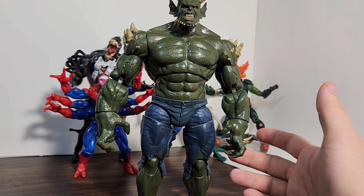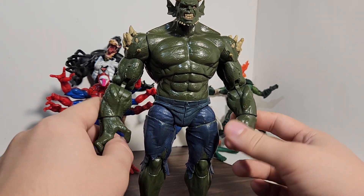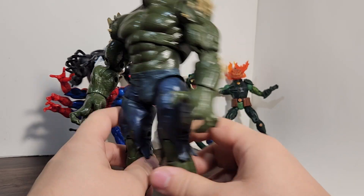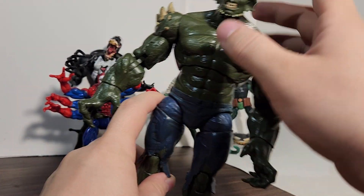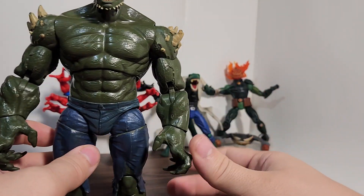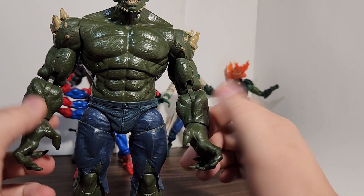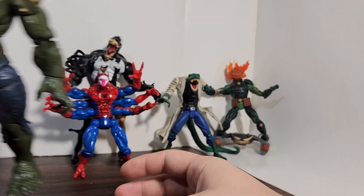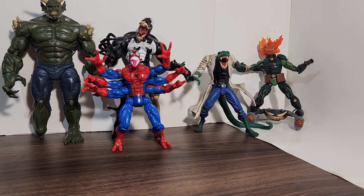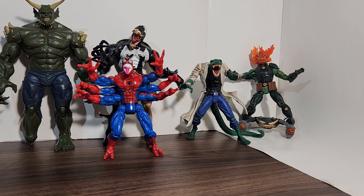I did get this Build-A-Figure and completed it just because the figures were cheap — like 18 bucks — so I figured might as well. I think it's cool but I'm not a huge fan of this figure. He is kind of creepy-looking and has a nice texture you don't see with Hasbro figures anymore, plus a creepy-looking head sculpt. He's the most poseable out of these figures — actually, Mad Jack might be more poseable because he has finger and toe joints. I'm going to call him Horny Hulk, because it's not really Green Goblin — it's just like a big evil Hulk-looking guy.